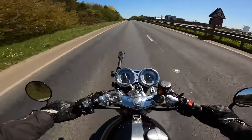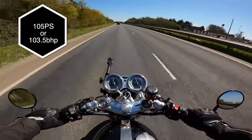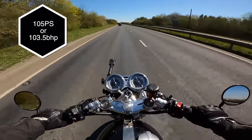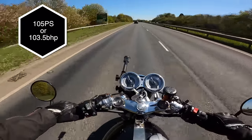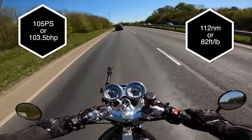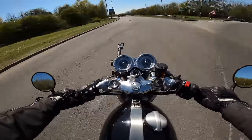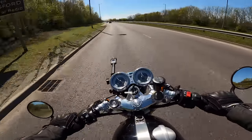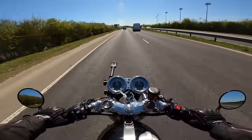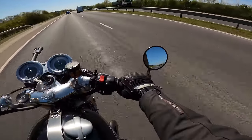There's an extra 8 PS, so it peaks at 105 PS at 7,500 revs, and there's a very healthy 112 Newton meters of torque. You can certainly feel the changes they've made all around on this bike, but the changes don't just stop with the engine — there's a lot of new componentry on here.